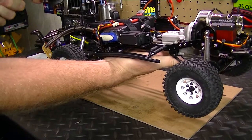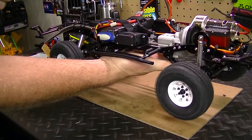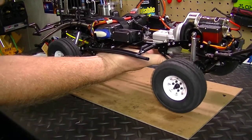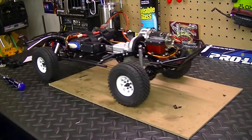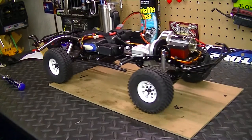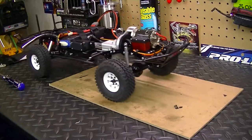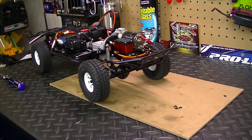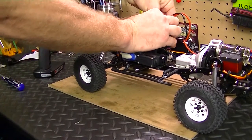Now we'll switch it to low gear — big difference. You can see it's definitely giving me a lot more torque in low gear. That's the low gear, and back to high gear. So yeah, there it is — it's running, it's alive! Now I've got to put the body shell on, trim that out, make it all scaled out, and we'd be good to go.